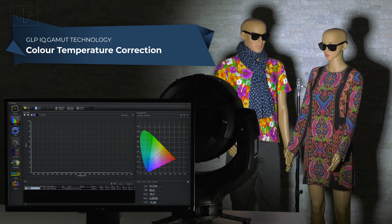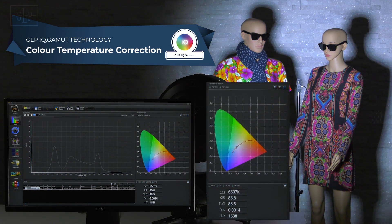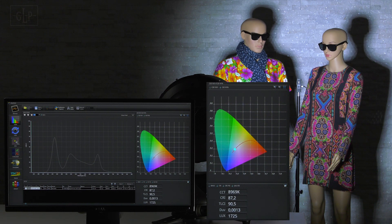The color temperature correction channel, the CTC for short, offers the option at any time, regardless of the color mix mode or set white point, to set the color temperature between 10,000K and 2,500K. Any color temperatures are possible that have a minimum deviation from the black body line. This can be seen from the low DUV value. On the X5 this is in the area of the third digit after the decimal point.